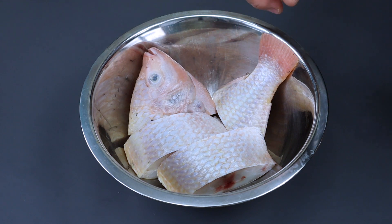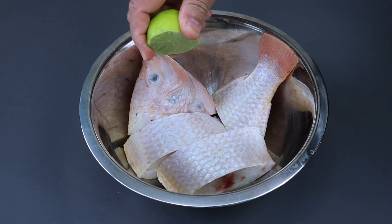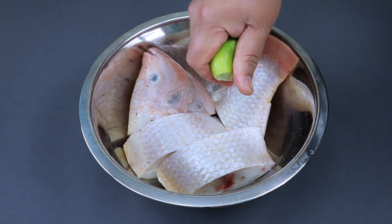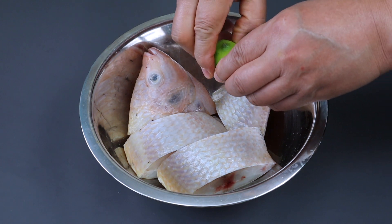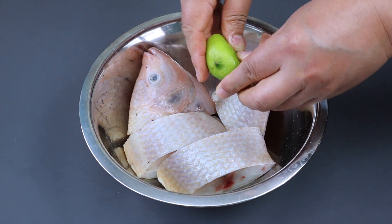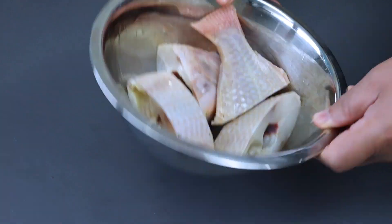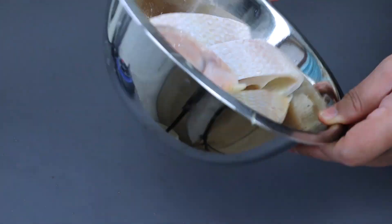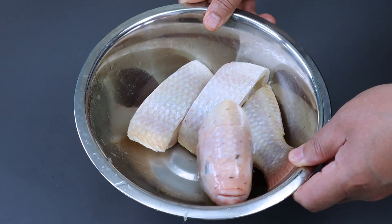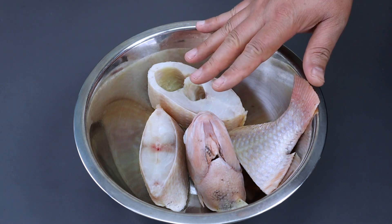Ikan tilapianya mau saya kasih jeruk nipis dulu supaya tidak amis. Kita diamkan selama sekitar 10 menit. Kemudian setelah 10 menit kita bilas supaya bersih dari air jeruknya. Ikannya sudah saya cuci dari air jeruknya.